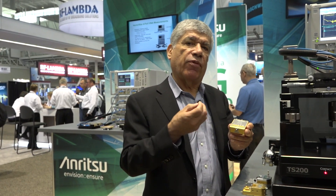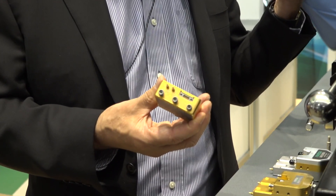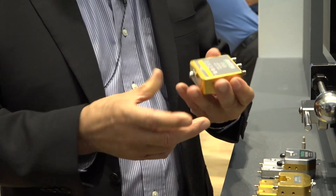In the receive section we are down-converting from 30 gigahertz all the way up to 110 gigahertz, and that's coming out of the IF ports and going back to the baseband VNA for final analysis.